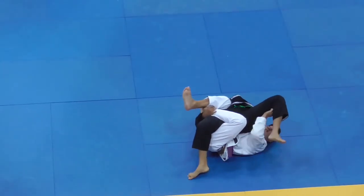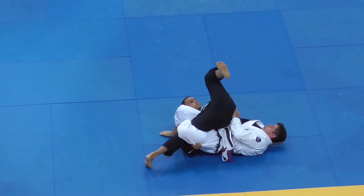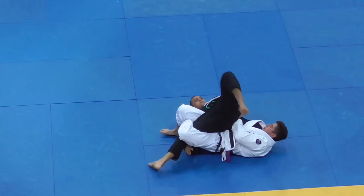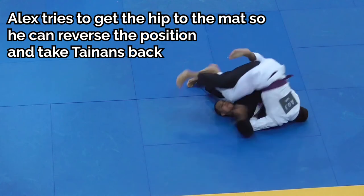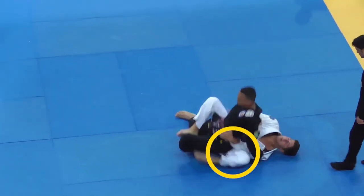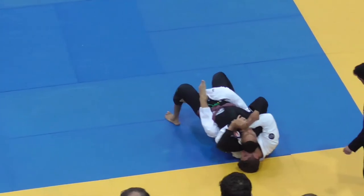As we see Tynan progress to a drawstring grip, he actually makes a mistake by pushing on the grip instead of pulling it in, because the whole point of a bolo is to eliminate space, not create it. By pushing on the drawstring, this allows Alex to try to get his hip to the mat and forces Tynan to re-bolo. But notice when Tynan goes to re-bolo, he throws his left knee to the outside of Alex's hip — that's what allows him to secure the position, because then there's no more going over into reverse half guard and he's trapped both the hips.